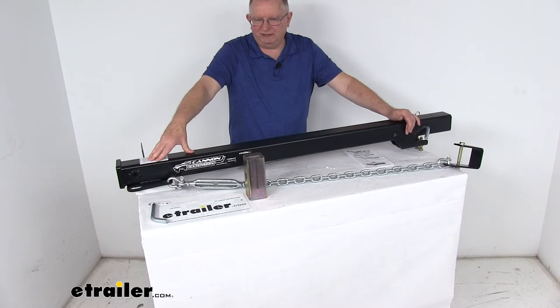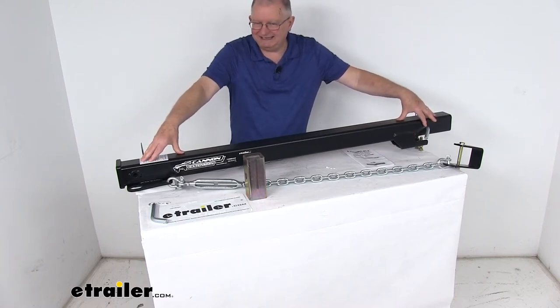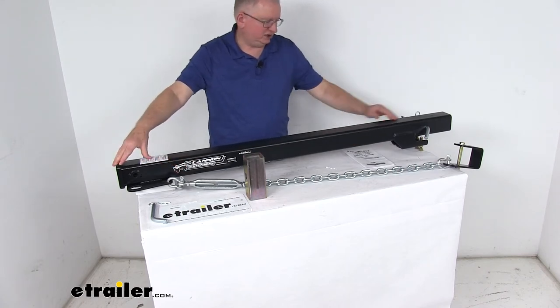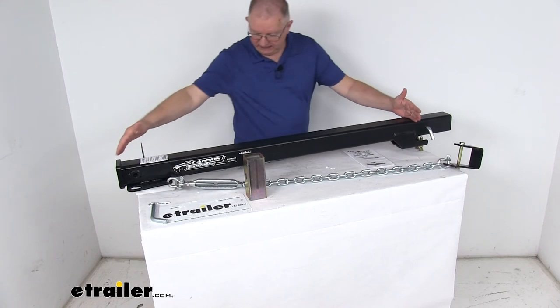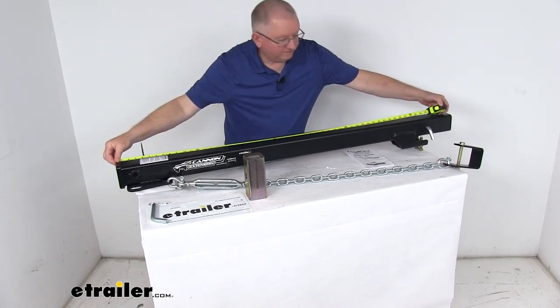These parts are made in the USA. The application is for 2017 and newer Ford Super Duty 3 inch factory trailer hitch receivers. The extension installs into the factory hitch, and from that insertion point to the end, the extension measures right at about 48 inches.